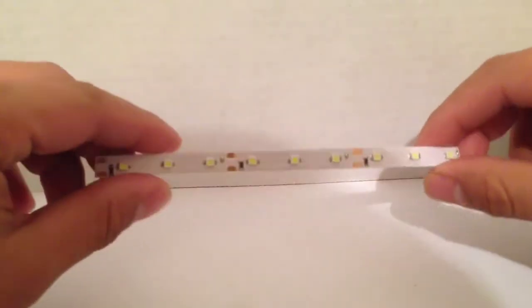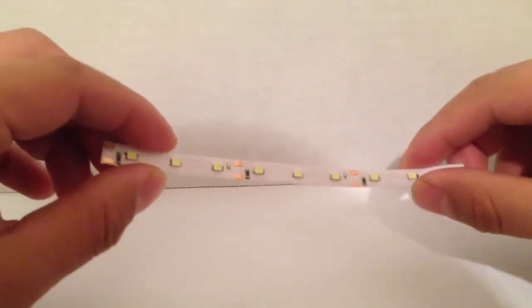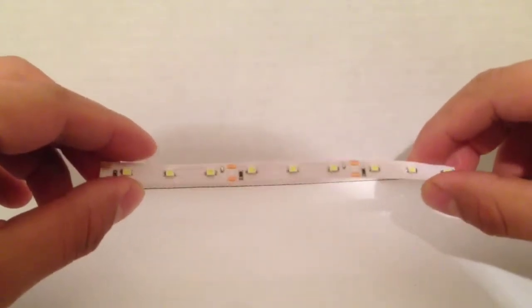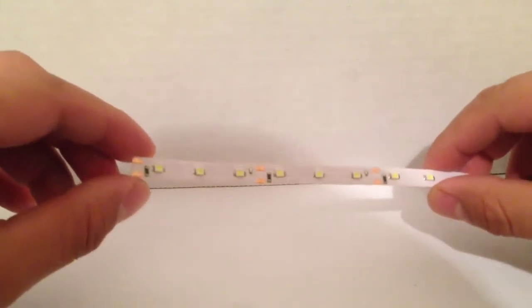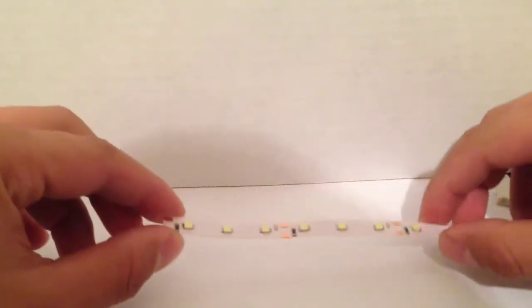This is a 9 LED pure white strip that Onyx LED provides. This is how you'll get it. They don't include the wire lead or anything, so if you do have a soldering iron, you can solder on your own leads. Here's a quick demonstration.